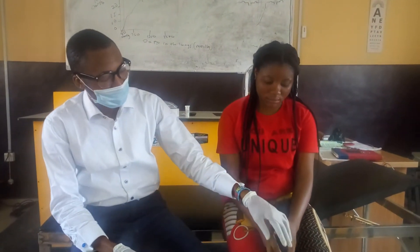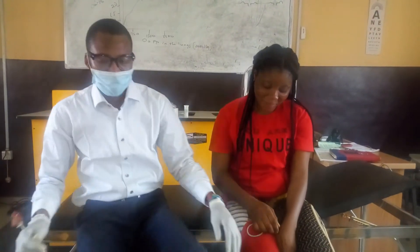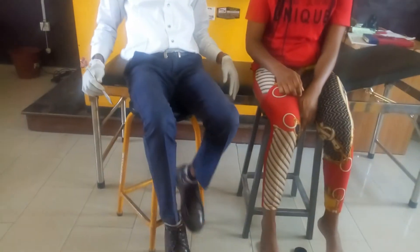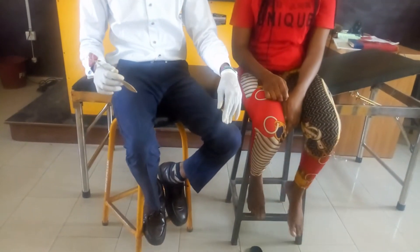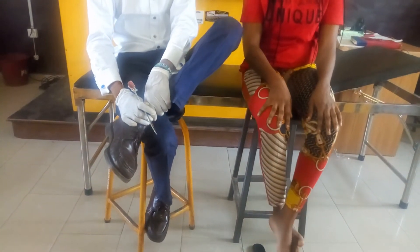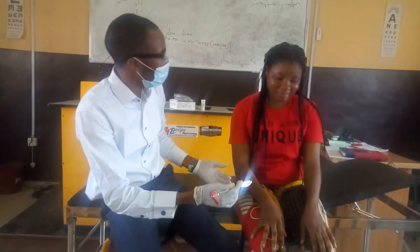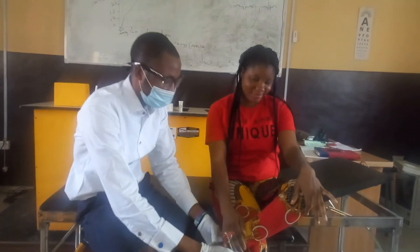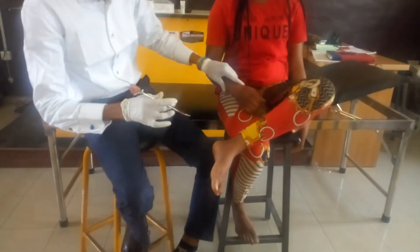With me is my subject. She can just dangle her leg, or she can cross her left leg over the other leg like this. I'm going to ask which position she prefers. She says she prefers this one.